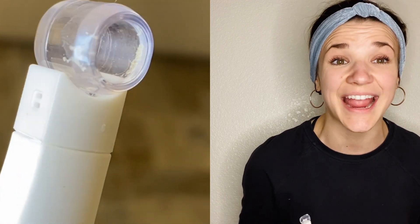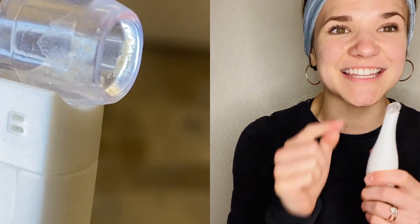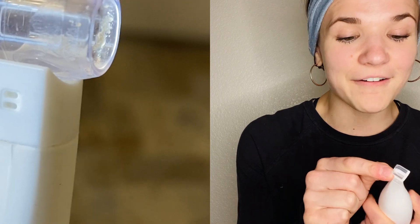It unclogs your pores and gets rid of excess oil and dirt that your cleansers may not always be able to remove. The evidence is right in the head of this tool — you can see the pictures and the video I'm putting beside me.